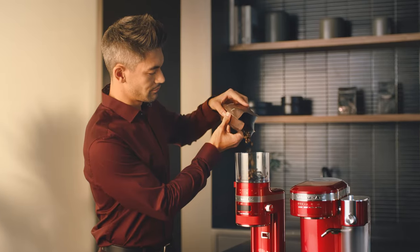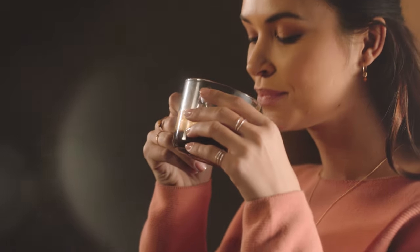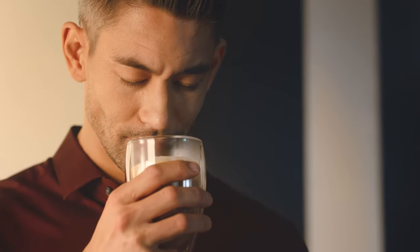Once every element is prepared, you can combine your espresso, hot water, steamed milk, and frothed milk in various ratios to create a full menu of rich, delicious coffee shop style beverages.